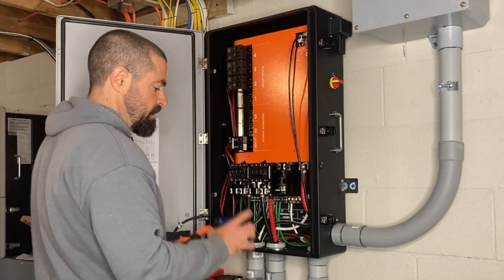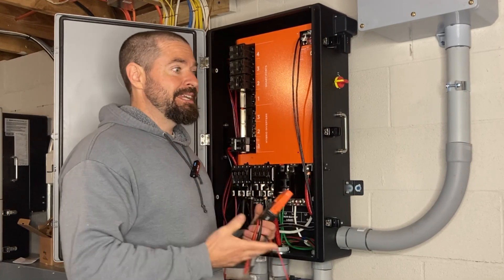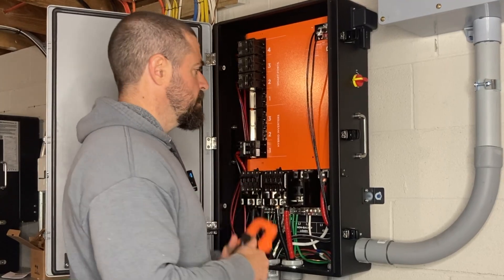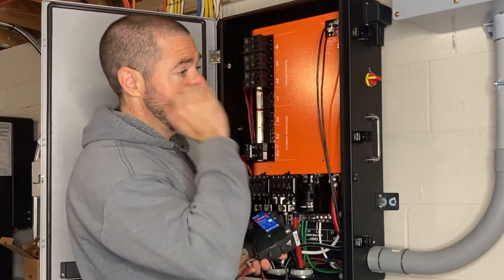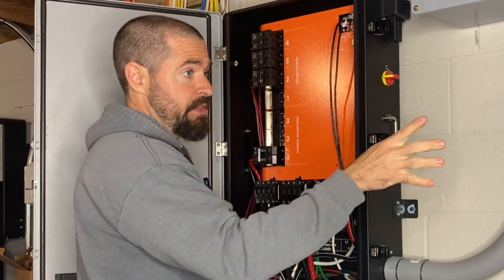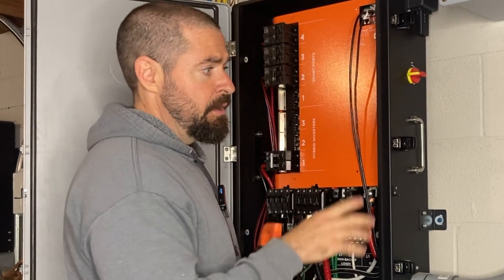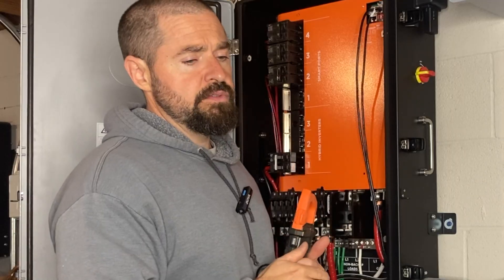We're going to go ahead today and install this Eaton CSR breaker — it's a 200 amp breaker — in place of the main lugs here. I don't really need that in my situation, but what I'm doing it for is so that it's easier for me to test different equipment without cutting grid power to all of my backup systems. By installing this, rather than having to turn off my service disconnect upstream, I'll be able to shut this down to simulate a grid outage, and I can also have my internet router hooked up upstream of both systems so I don't lose my internet when testing outage scenarios.